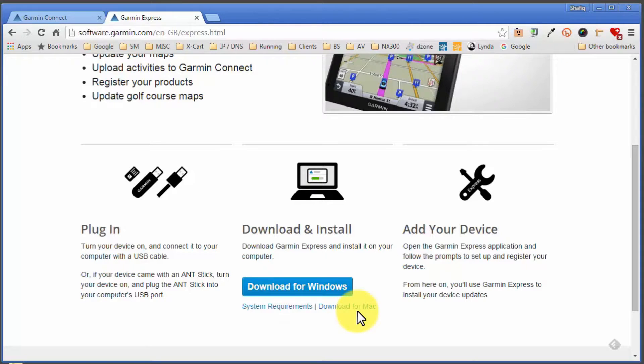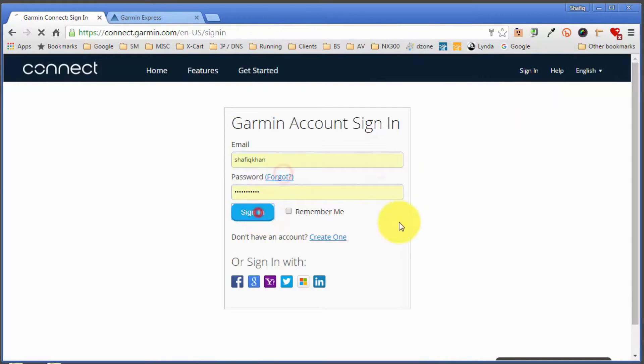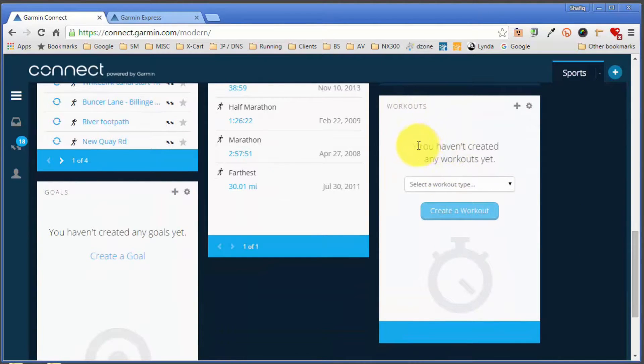It's quite important you download and install Garmin Express first before you proceed any further, or else you won't be able to transfer the workout onto your watch. I've got the software already installed so I'm good to go. I'll go back to the Garmin Connect webpage and click on the sign-in link and log in with my username and password. That takes you to the Garmin Connect main dashboard, which has access to all your past running history, total mileage, connections with running friends, etc. I need to find the box titled 'Workouts' — it's usually at the bottom — and I'll scroll down to select a workout type, select 'Run,' and click on 'Create a Workout.'